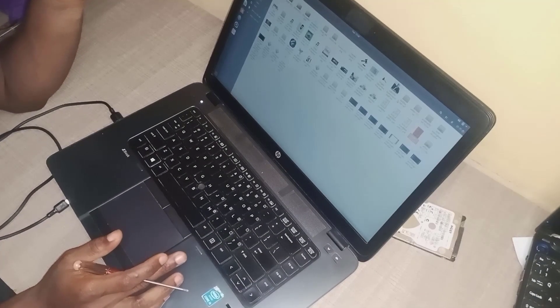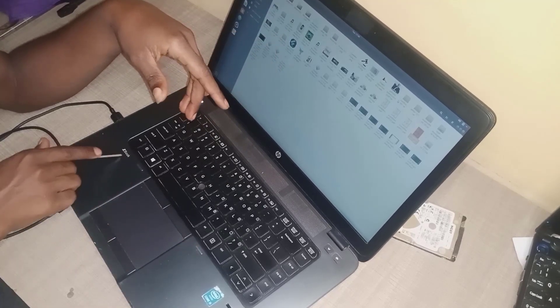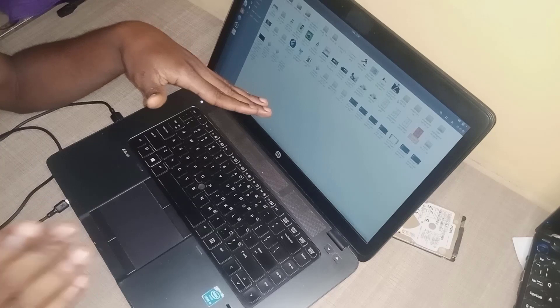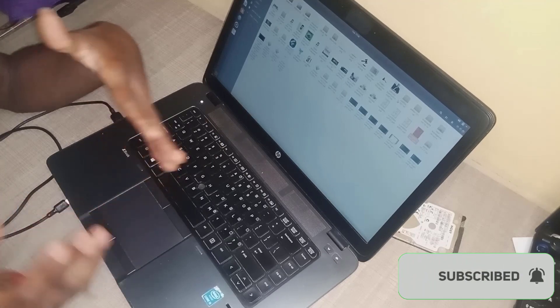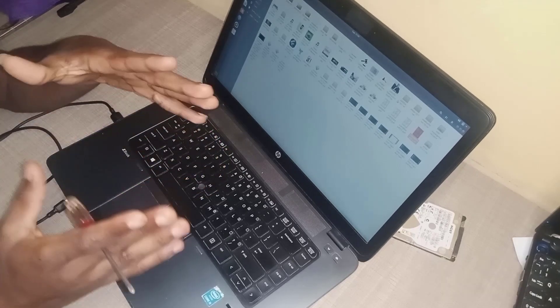Hello guys, welcome to my YouTube channel. In this video I'm going to be showing you how to disassemble the HP ZBook 15 Joule. I will also show you how to change the RAM and the battery, but in this video I'm going to be focusing more on how to change the hard disk.